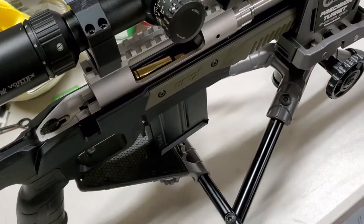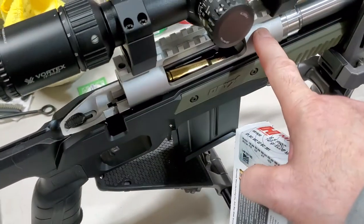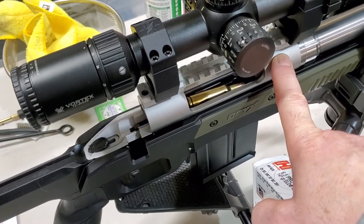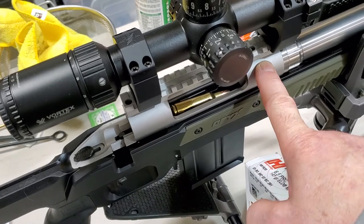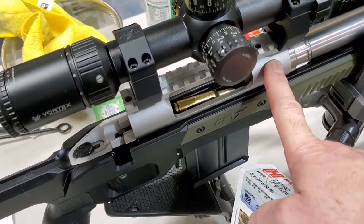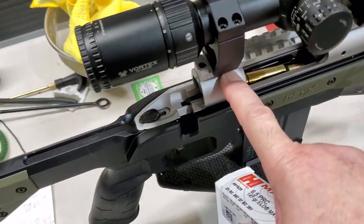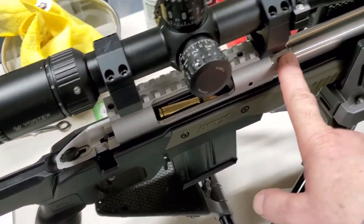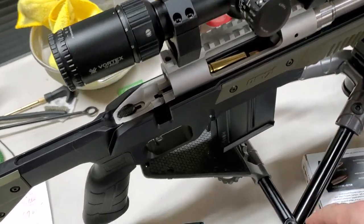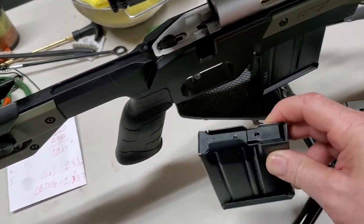This is a standard action, or small action, MDT chassis. The action is a Savage Model 10 — the older style Model 10 — with a large shank for the barrel.